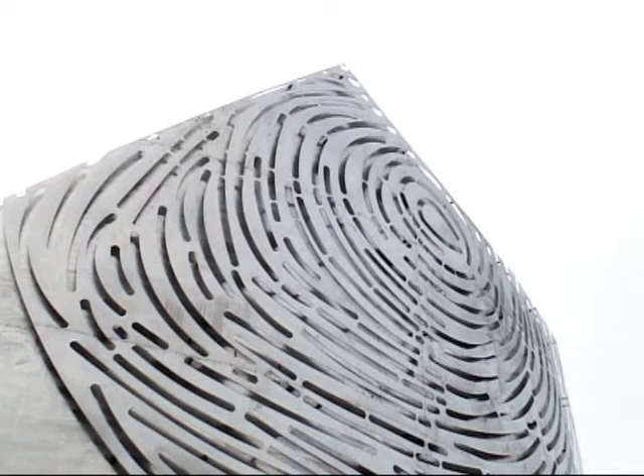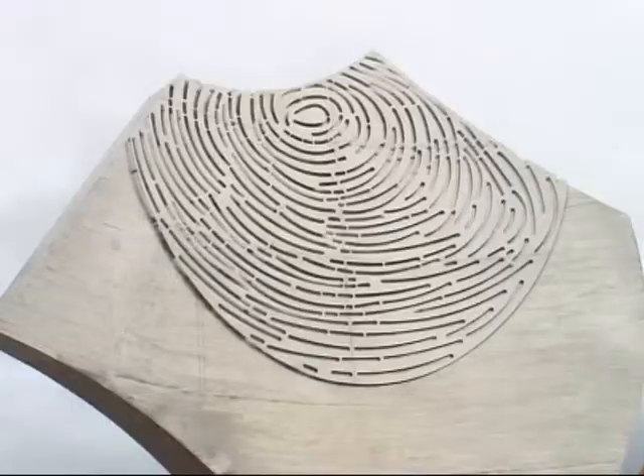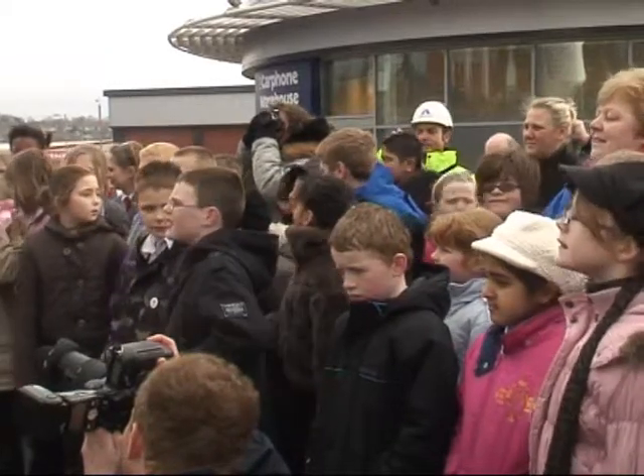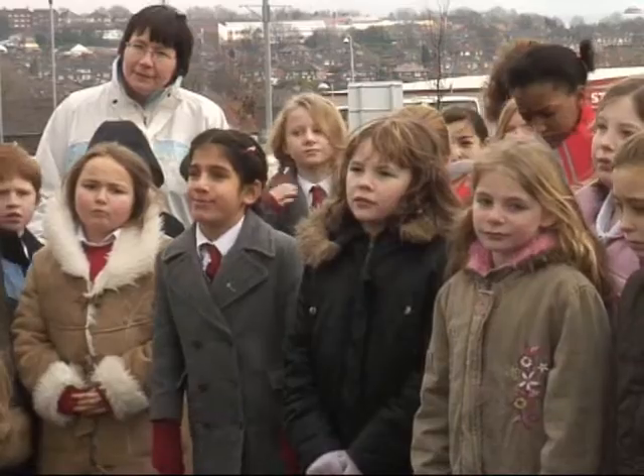How did the Tunstall Shard come about? Well, Dransfield Properties, who developed Alexandra Park, threw down the gauntlet to me and challenged me to come up with a super design for a really cracking sculpture. It's based on a Roman shard of pottery that has an ancient fingerprint on it, and the fingerprint is one of the most recognized symbols in the world for human intelligence, human endeavor, and human intent.